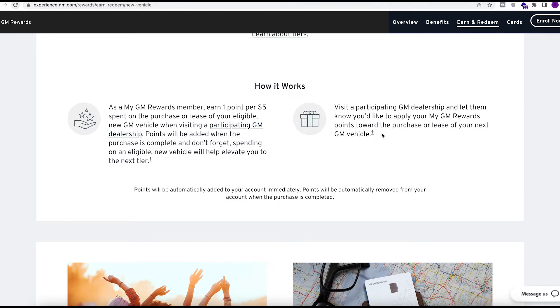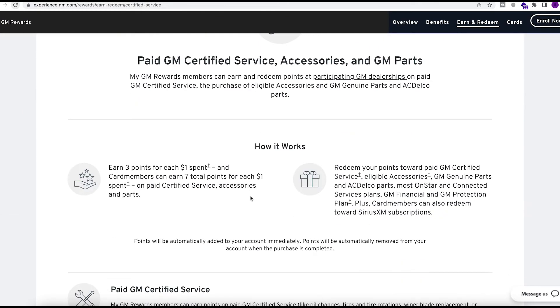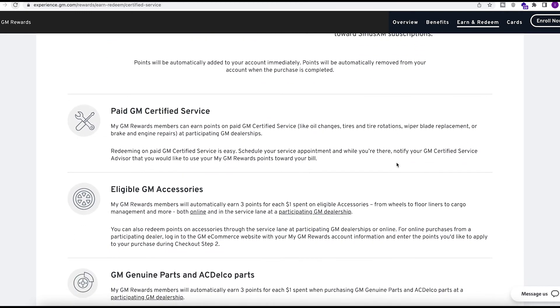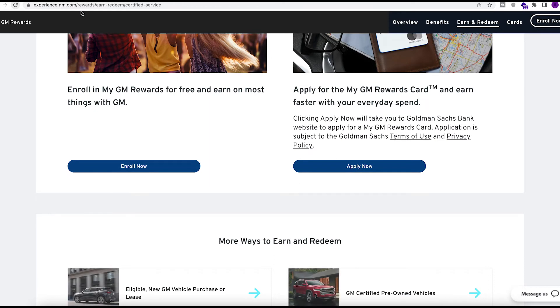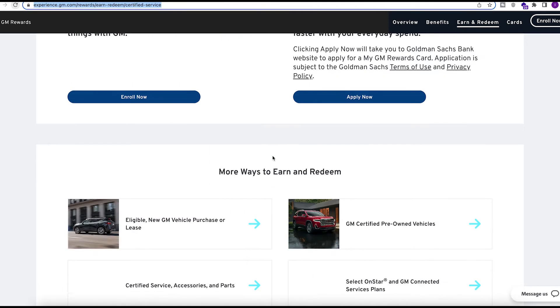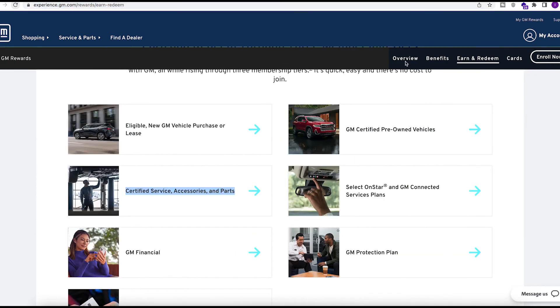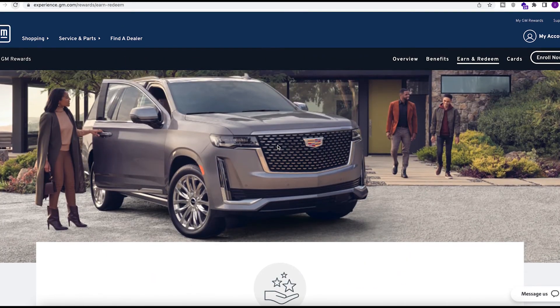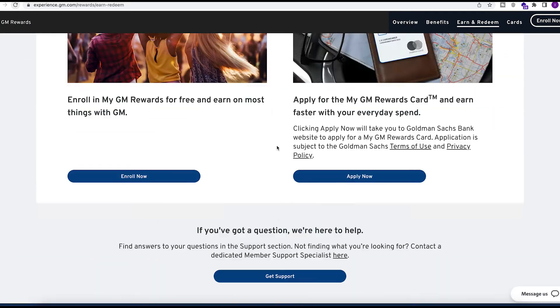For auto repair, you can earn three points per dollar spent, and seven total points per dollar spent on paid certified service, accessories, and parts. It covers paid services, eligible GM accessories, and things of that nature. You don't actually need the card to browse the rewards — just go to mygmrewards.com and see it yourself. Bottom line: this is primarily just for car-related spending.